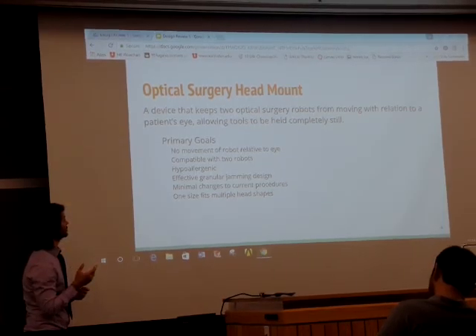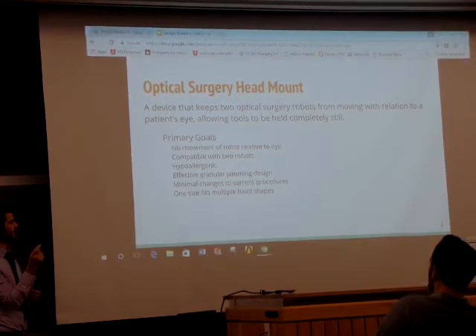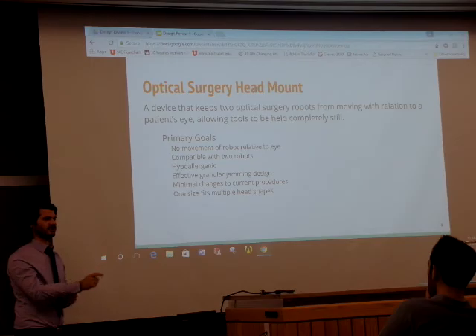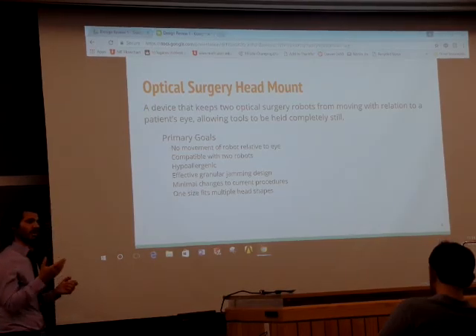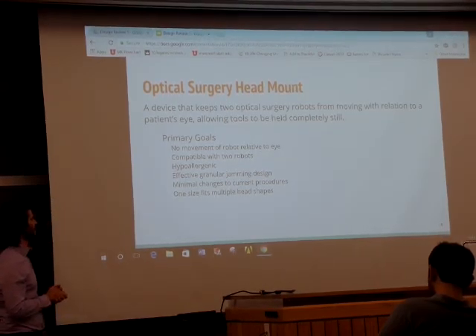Our primary goals: we want to ensure that we remain within a tolerance on the order of 100 microns as far as displacement between the tool and the eye during movement. We also want it to be compatible with two robotic arms, so that you would need two robotic arms to take advantage of this technology.